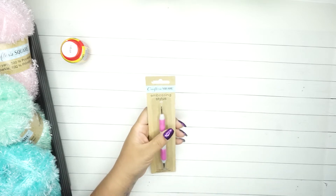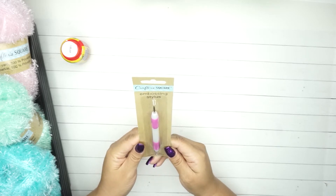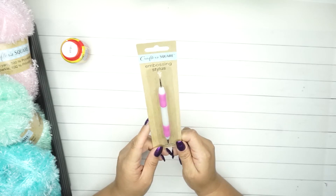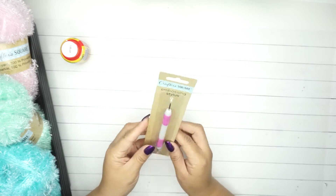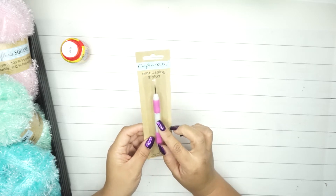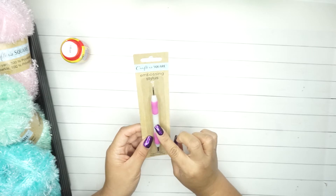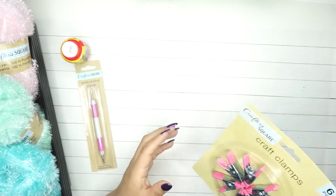I also got this Crafter Square embossing stylus, double-ended. I feel like I've already bought one of these but maybe it was a different one. You can definitely use this for embossing, for making creases, and I've seen people using it when doing flowers, so there's a lot of things you can use it for.